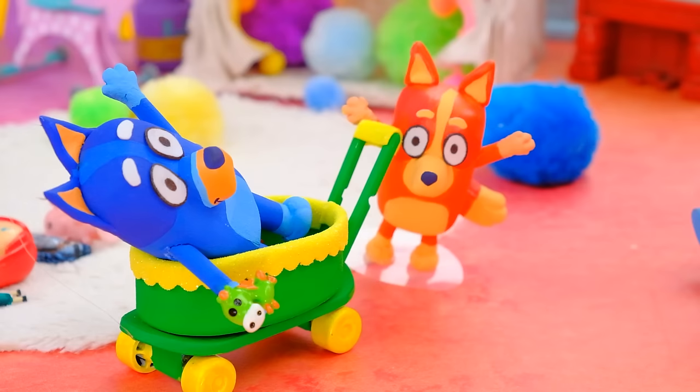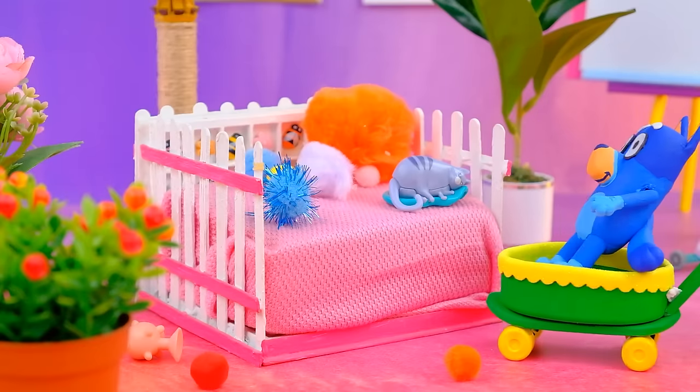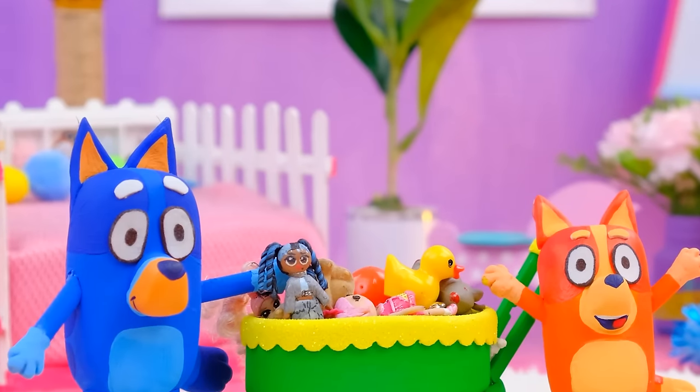Bingo, let's roll! Uh-oh, an accident. Can't avoid cleaning up now, huh? I can give a hand — cleaning can be a fun experience.